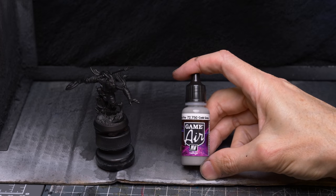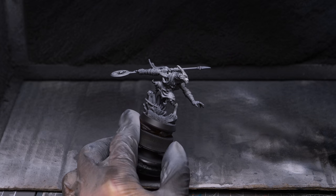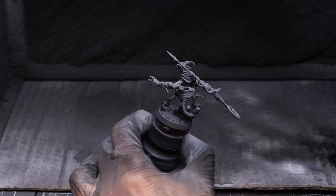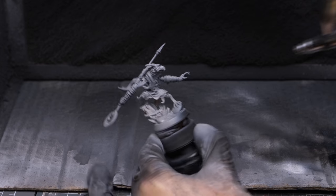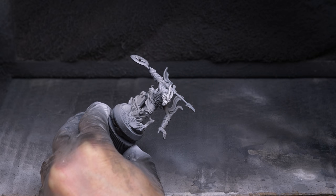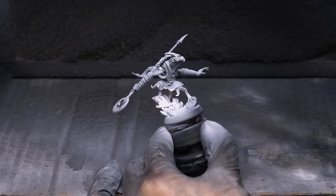I'm now going to spray a mid-tone grey from the direction of a rough halo above the miniature. This gives us what we might call a zenithal pattern of light and shade. I'm also brightening up the crystals along with the surrounding area, as I want them to appear as if they're giving off light. And finally, I'm using some pure white both directly from above and once again to brighten up the crystals on the ground. This just gives me a kind of tonal map to help me visualise how I want to light the miniature with the painting. But as mentioned, just priming in plain white would also be fine.